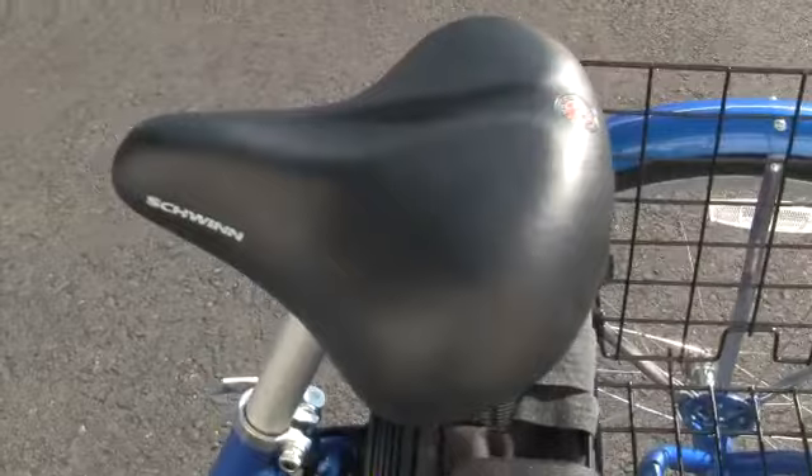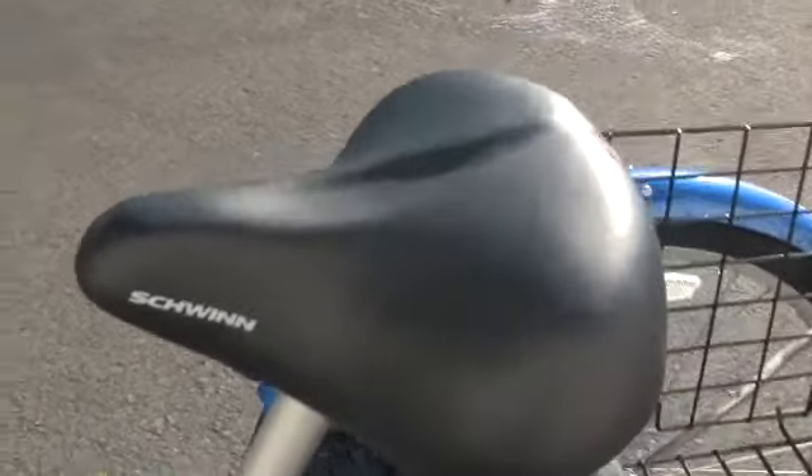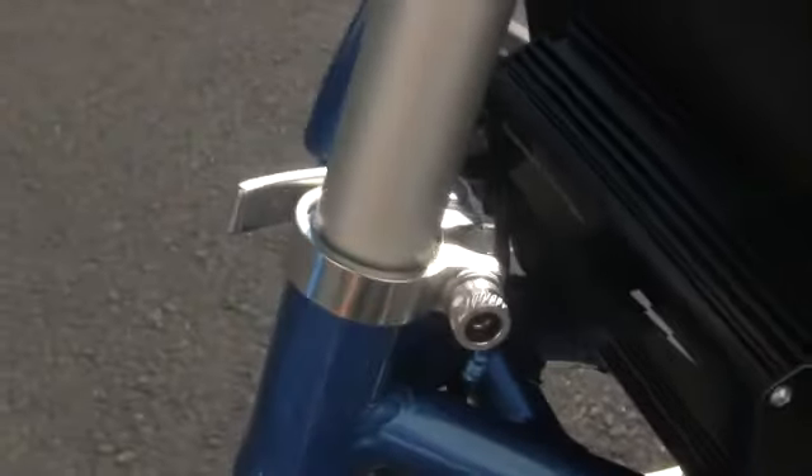Here's the Schwinn seat — a very very comfortable seat, very big. You want to be able to have a nice big seat to be able to relax. You do have a quick automatic adjust for the seat height, and it's very very easy to use.